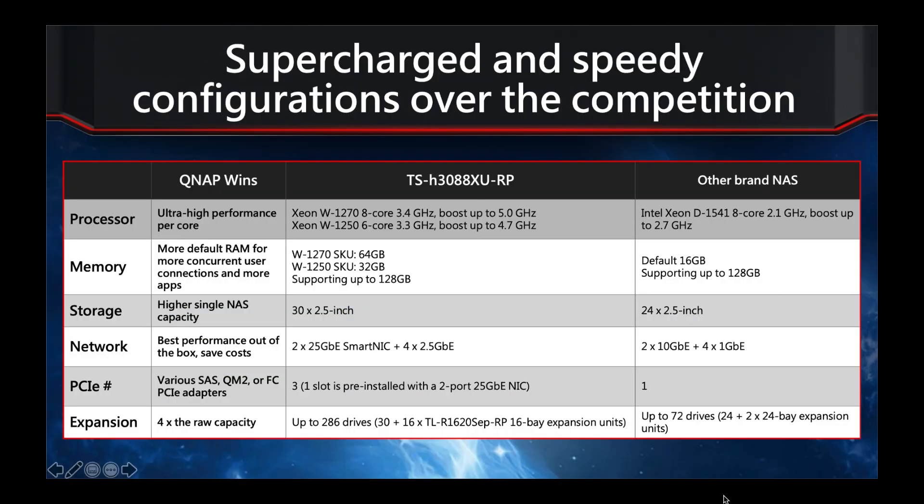For the last page, we compare against other NAS brands in the same market. We offer significantly higher CPU performance — using the Xeon W instead of the Xeon D that some other brands use, with higher clock speeds and more cores. Even our base option at 32GB is twice the RAM of competitors, and we support up to 128GB. By fitting six extra bays on the rear, we have more drive bays as standard. The included dual-port 25GbE NIC gives 50Gb/s total out of the box, plus an additional 10Gb from the four onboard 2.5GbE ports, with two free PCIe slots for further expansion.